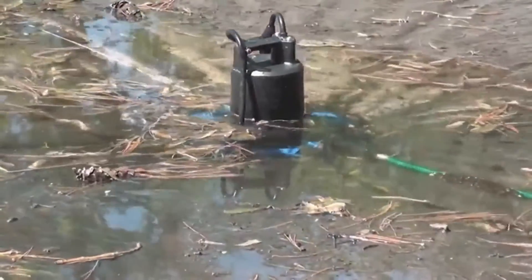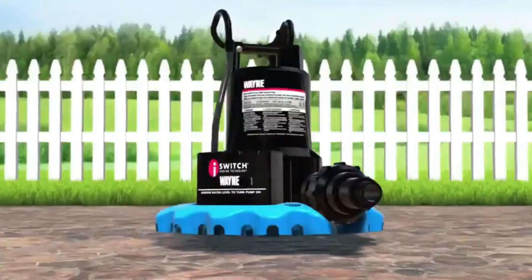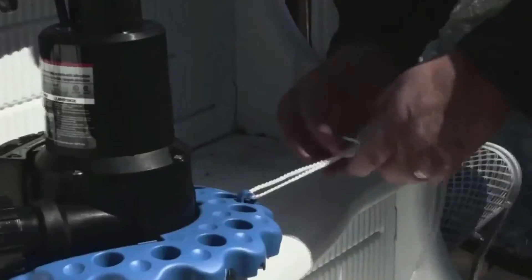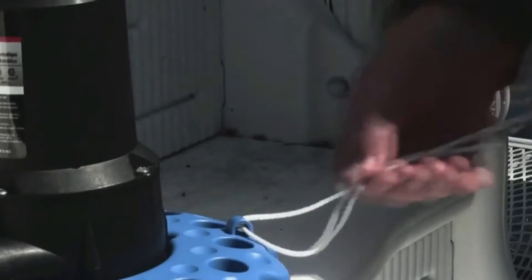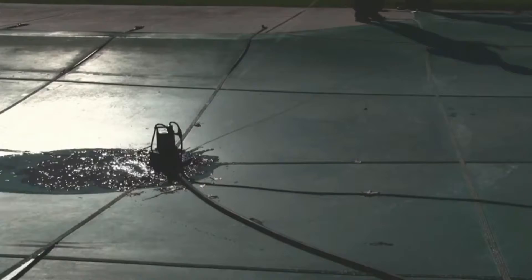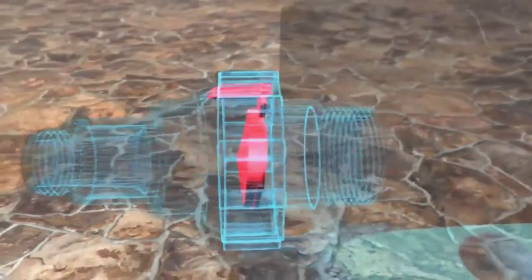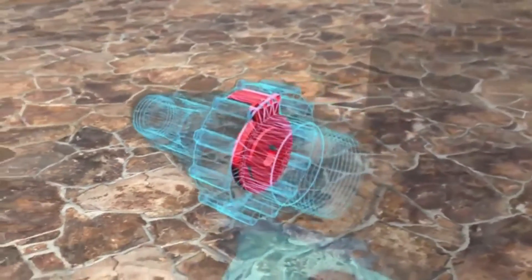That's worry-free water removal. The wide, stable strainer base filters debris to minimize clogging. Tie the included 25-foot pole-to-shore rope to the molded loop on the base and pull the pump around the cover easily. When the pump stops, a check valve keeps water from backfilling to reduce repetitive cycling and excessive wear.